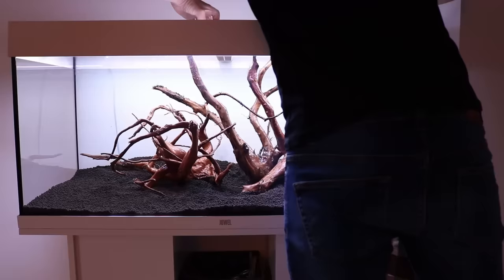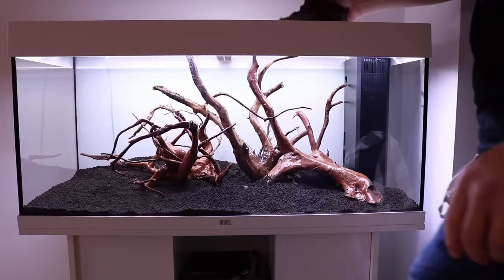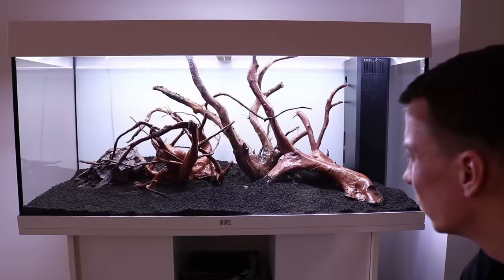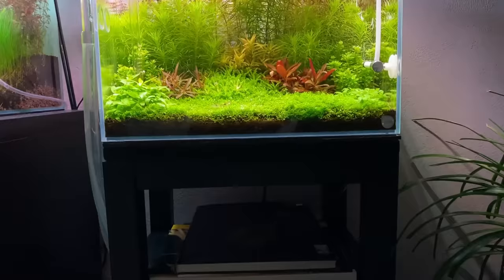The hardscape really is the main structure of our aquascape, so it's important to spend time creating a beautiful hardscape. I usually take a couple of days to get a desired hardscape layout. A lot of beginners struggle to create a nice-looking hardscape, and that is completely normal — nobody won the IPLC contest with their first hardscape. If you want to practice, I suggest you check out the program scape-it.io, where you can make a virtual aquascape to get some extra training.